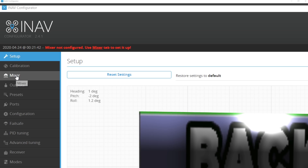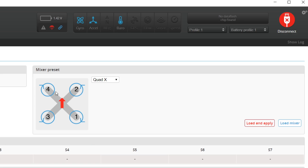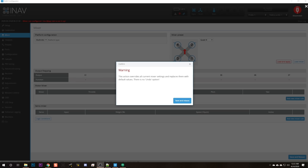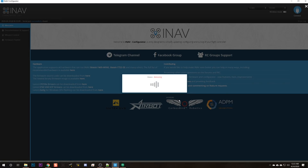The next thing we're going to do is go to the mixer tab. In the mixer tab, we are going to tell iNav what motors our aircraft has — is it an airplane with just a single motor, is it a quadcopter with four motors, or something else? iNav has preset for us that our platform type is a multi-rotor and the mixer preset is Quad X, a quadcopter with four motors in an X configuration, which is correct. But these presets aren't loaded yet. We're going to hit load and apply, then save and reboot. We're setting up from scratch, so there's nothing to overwrite.